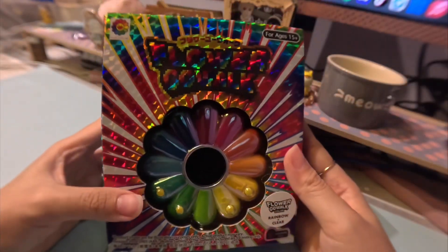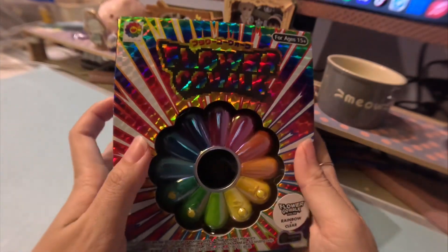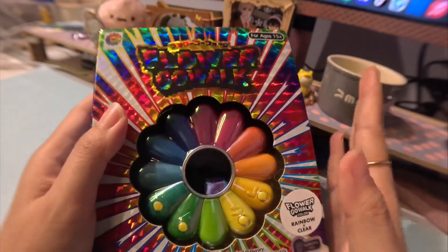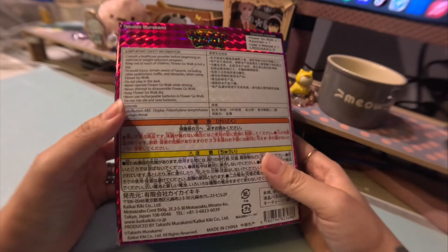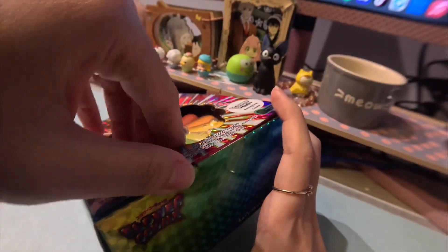So this is how the packaging looks like — a little bit gaudy, to be honest, that's my first impression of it. However, let's not judge a book by its cover. You can see that the box is really shimmery, and on the back are just the safety information, instructions, stuff like that. It looks like there's a little tab on the front that you have to lift up.